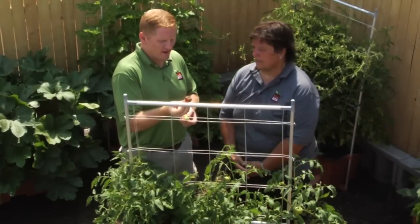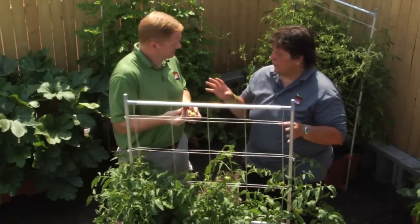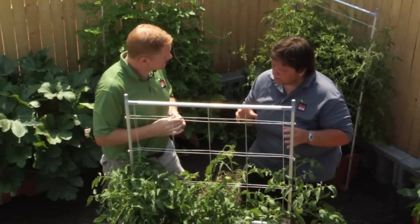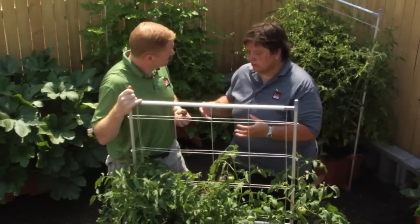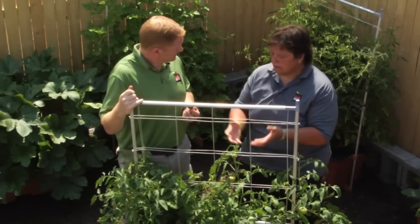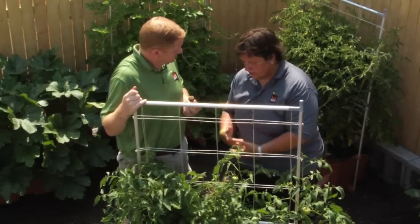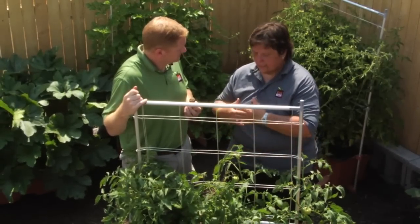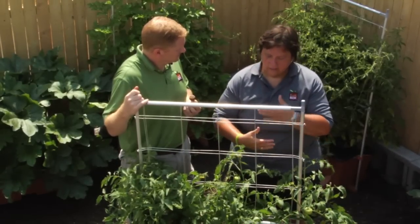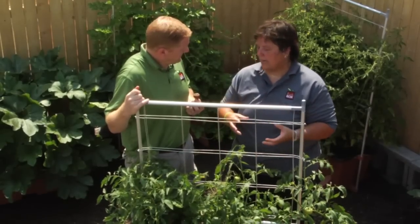So now that we've identified what Blossom End Rot looks like, how do we prevent this from happening? The best way to prevent it — and preventing is the key — is to use a high magnesium, high calcium line, such as a dolomitic limestone, like we suggest in the EarthBox. If you do this regularly, as in every time you plant your EarthBox you add dolomite, you're probably going to get to the right amount of dolomite and calcium in the soil so that you're not going to have the problem.